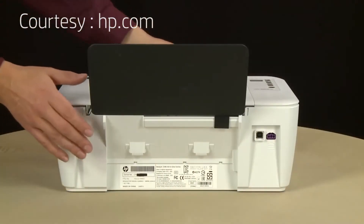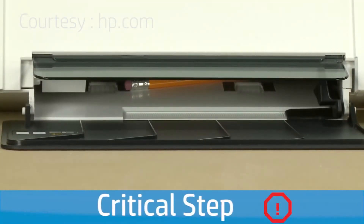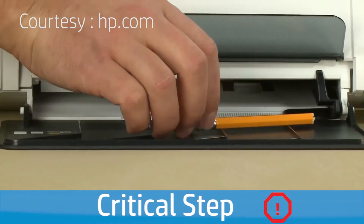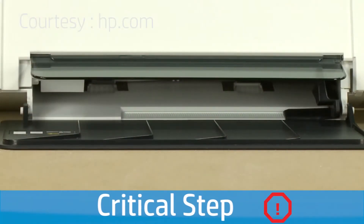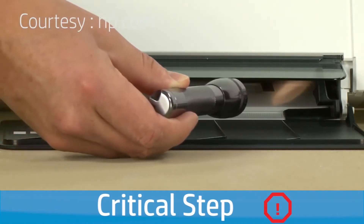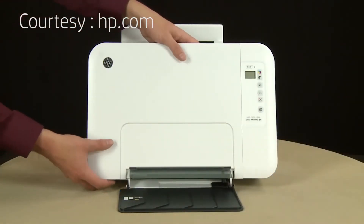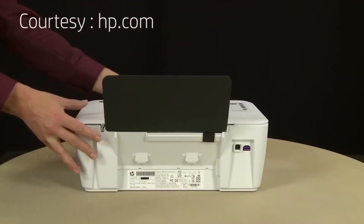Using both hands, gently turn the printer on its back with the output tray facing upward. Make sure the scanner lid is secure while rotating. Use your fingers to move the pick mechanism located inside the input tray and remove any debris — debris might fall out of the printer. Use a flashlight to ensure there are no foreign objects remaining inside the input tray. Failure to remove debris could result in more jams or could damage the printer. Once all debris is removed, return the printer to its original upright position, making sure the scanner lid is secure while rotating.